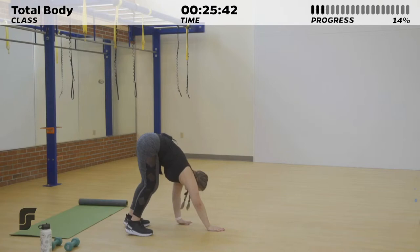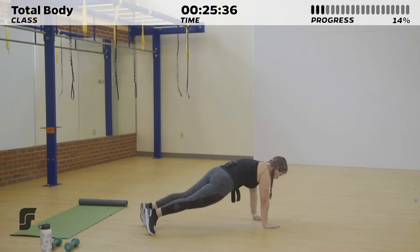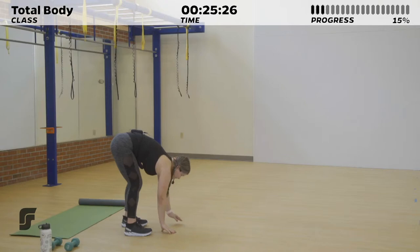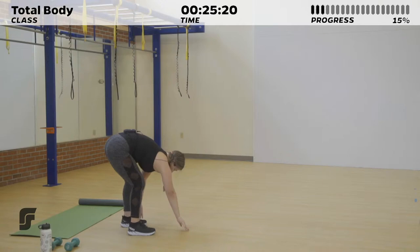You can go at your own pace — quicker than me or slower than me, and that's true for the rest of this workout. You don't always have to keep up with my pace when we're doing exercises. Do what's comfortable but challenging for you. Take your last inchworm and we're going to take it into our first cardio portion of this workout.